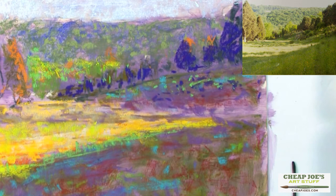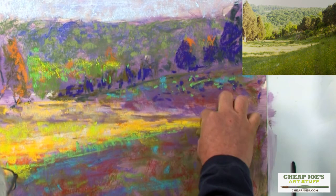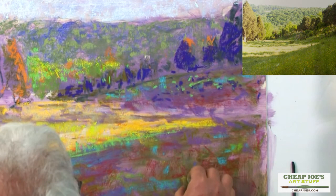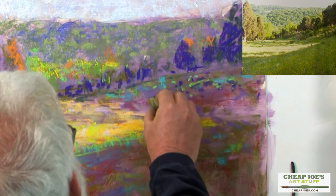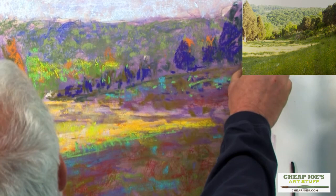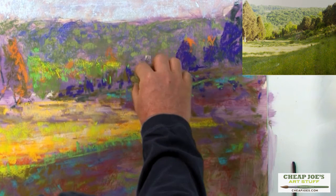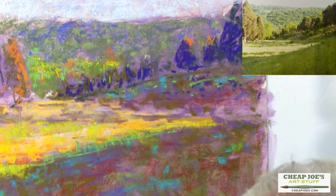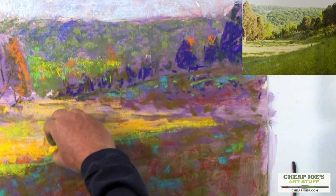I'm getting some good color in here, and I'm getting good color because I'm understanding the values that I've got going. This is a nice olive, and I'm going to go back in and restate this a little bit because the value is right. I've got some good color going in my cedar trees. My underpainting is now completely dried, so I don't have to worry about that anymore, and I'm getting a different feel as the pastel builds up.